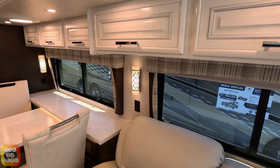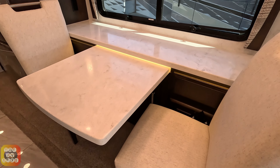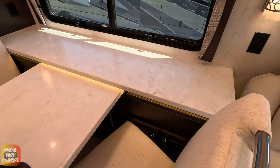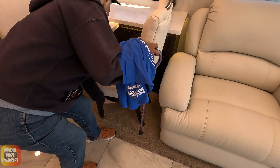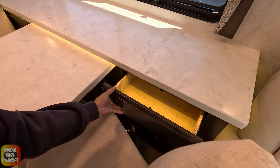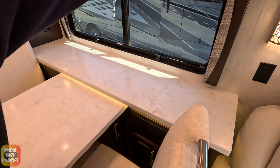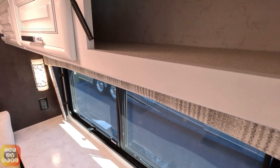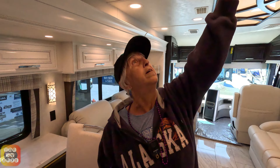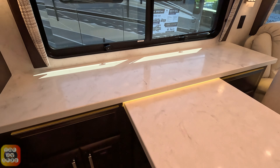It's got the plaid valances, similar to the other one — looks like plaid must be the new thing. Over here we have the dining room table and buffet area, which isn't done yet. There are swivel chairs — nice little chairs — and some cabinets underneath with drawers. Some actually have a pull-out desk. Three small cabinets above, maybe about 10 inches deep. Nice roof lighting up there.